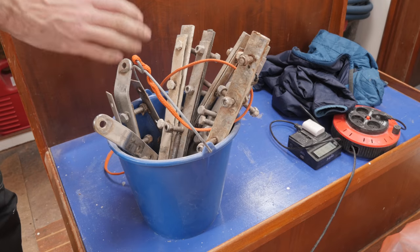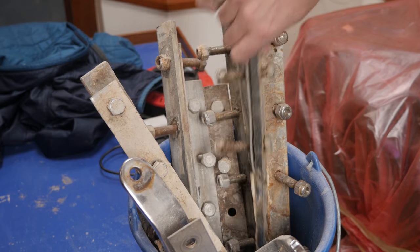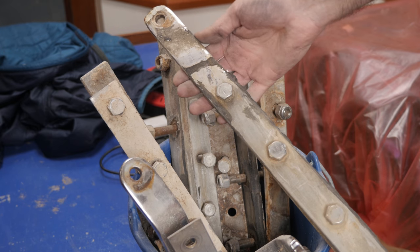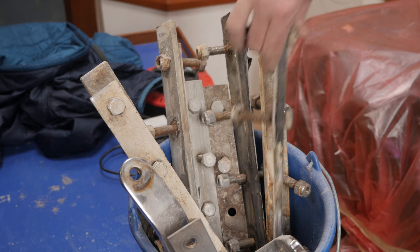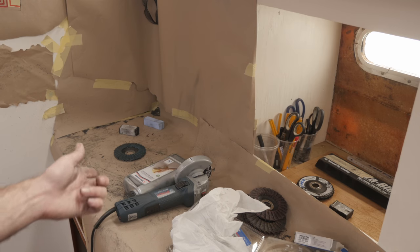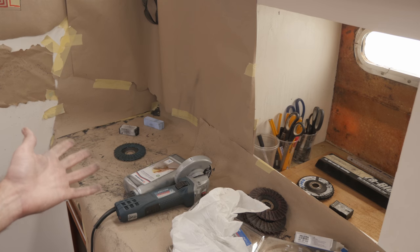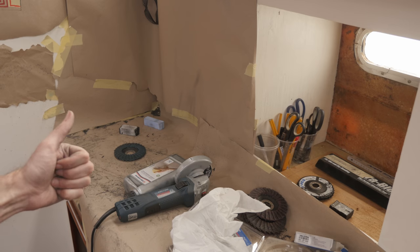That is good news, because I've got this bucket of old chain plates I need to replace. I pulled these off the boat last summer before replacing the deck, and now that I know I can polish stainless steel, all I have to do is have these laser cut and then polish them myself. That means replacing all of the chain plates is not gonna be that expensive. Before I started, I put down some paper — and I'm glad I did because it's a little bit of a messy job, but there's absolutely no reason I couldn't go ahead and polish the new chain plates myself.